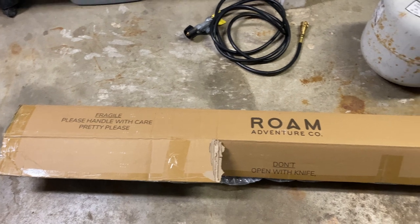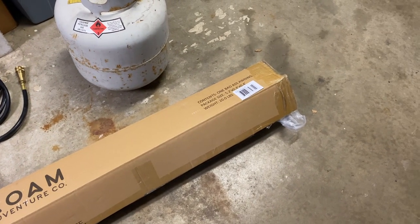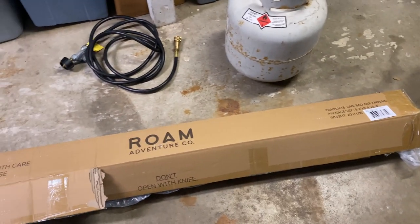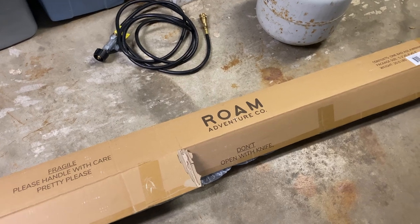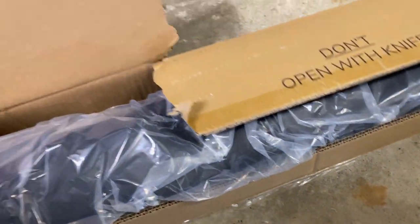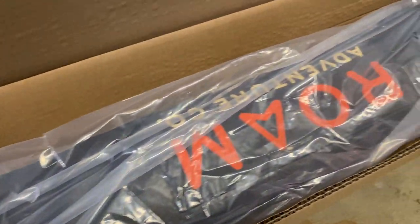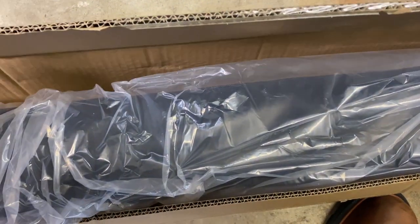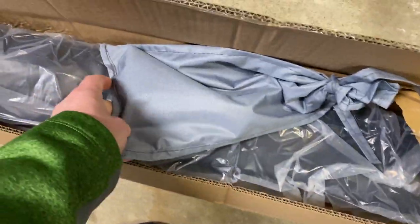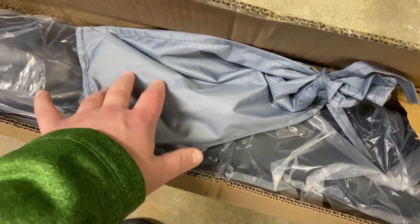All right, so this is the awning. It's the Rome Adventure Co. 5-foot slate awning. This is how it arrives — I already opened it. The awning is nicely wrapped up. The only other things that come with it are the mounting hardware and a couple of stakes, but we will not be using this hardware or the mounting solution that they give you.